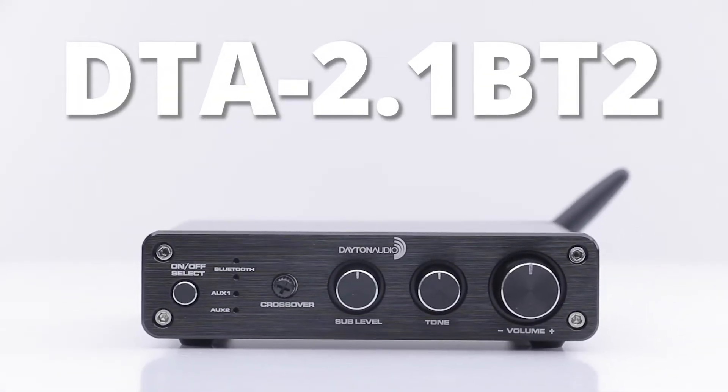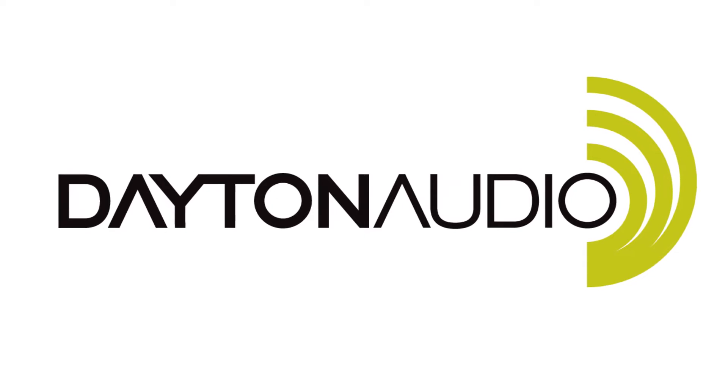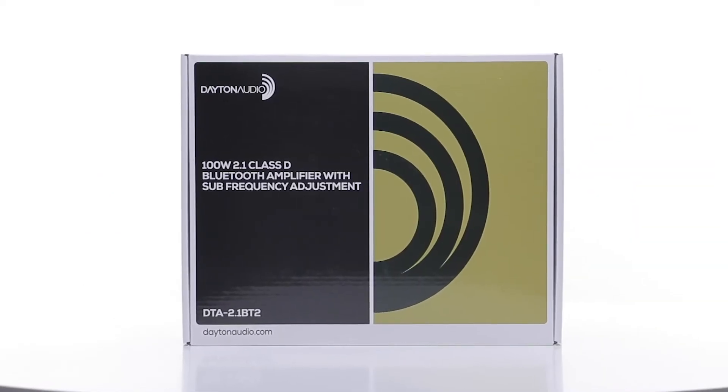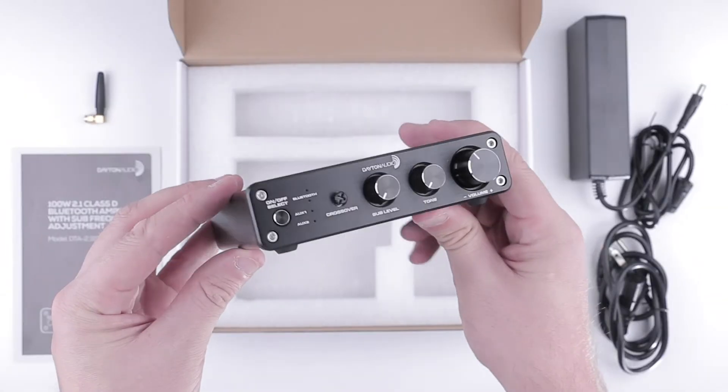Your new desktop amplifier. Built for two bookshelf speakers, but also a subwoofer, this 2.1 amp is all you'll ever need.